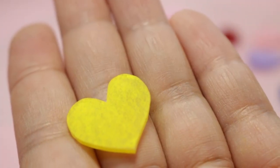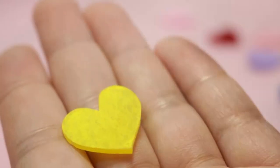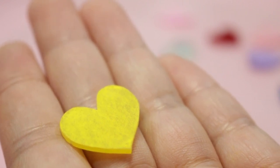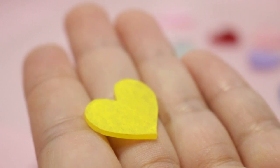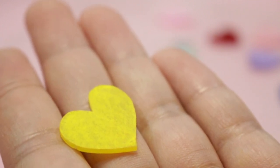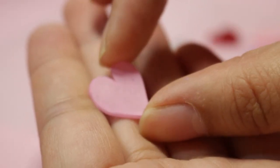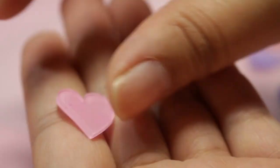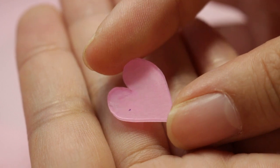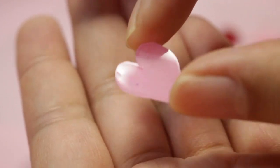Next, we have the chalk pastel one, and it looks okay — it's vibrant and bright — but you need to seal it really well or you're going to get chalk powder all over everything. Personally, I like using chalk to make really light gradients, and I'll link that video — the pieces look great. Next, we have the chalk marker piece, and it looks okay. The coloring isn't even, but if you use it as a background color, it actually looks really good.